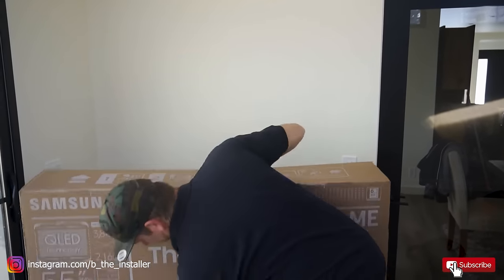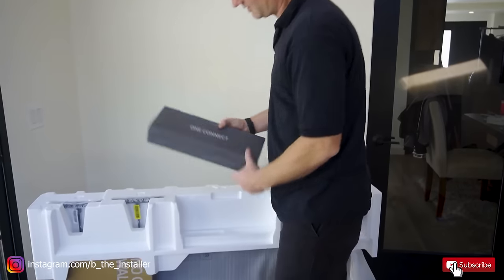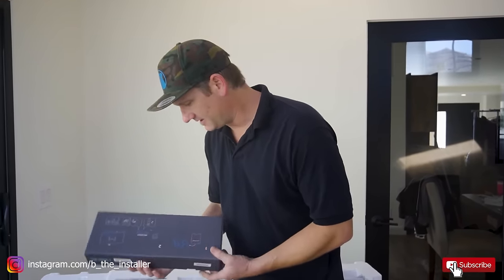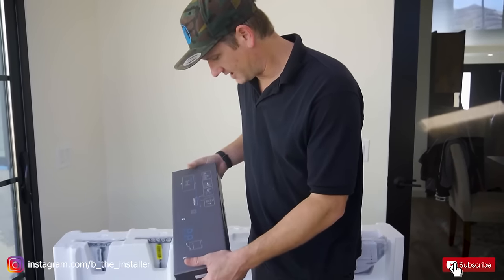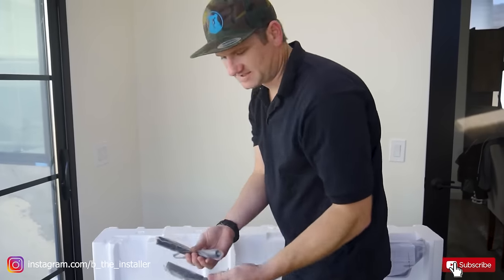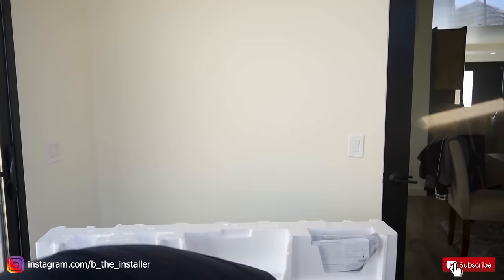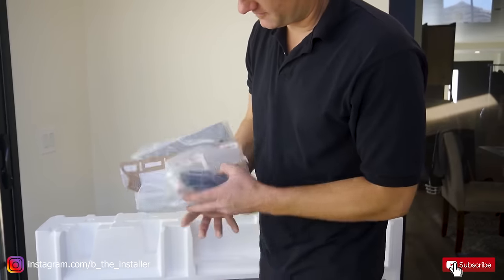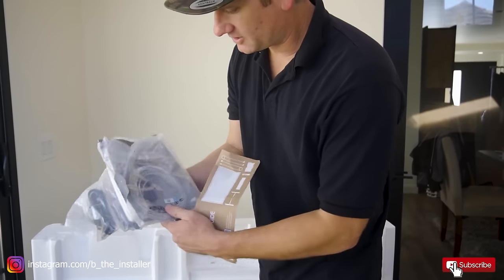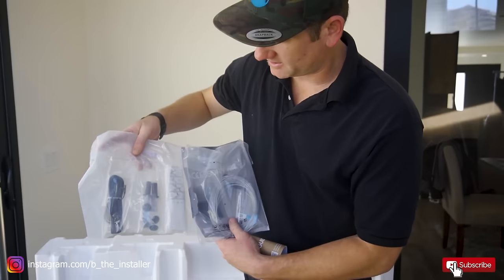First things first, we're going to unbox it and show you what's inside the box. As you can see, it has some protective material on it. The One Connect is one of the most important things — this can be kind of a problem, but it's also a very nice way to keep the brain of the TV separate. It has a stand, though most people don't put this TV on a stand. And then it has a bunch of materials you're going to need, including the One Connect cord, power cord, some spacers, and the remote. Hold on to all this stuff — you're going to need it, including the batteries.